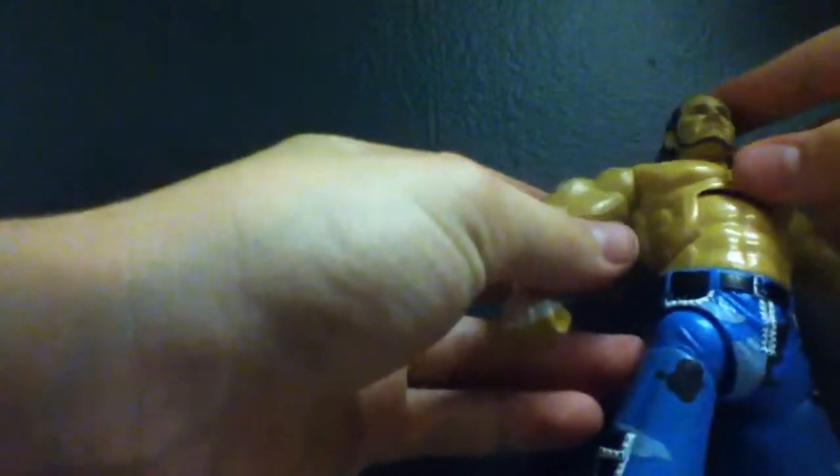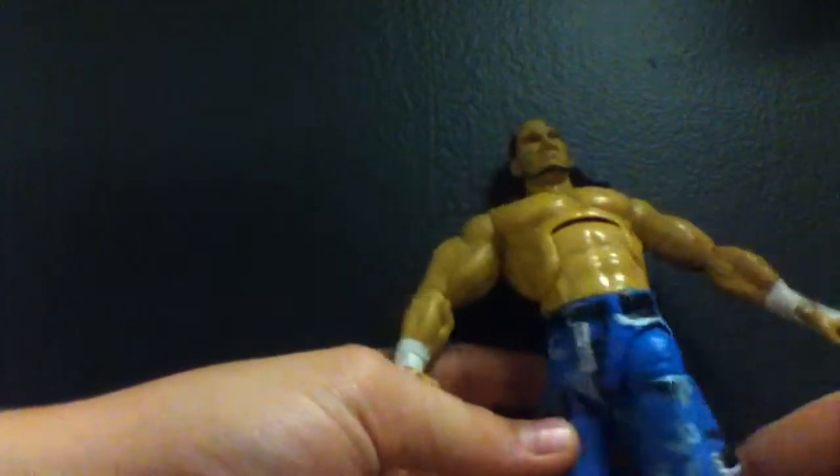This is actually a pretty cool figure — not bad. The pants are good; they put good paint and detail into the pants. The wrist tape and hair are actually pretty good, though the face could be better — it's just kind of weird.